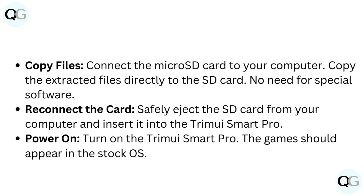Copy files: connect the microSD card to your computer and copy the extracted files directly to the SD card. No need for special software. Then safely eject the SD card from your computer and insert it into the TrimUI Smart Pro.